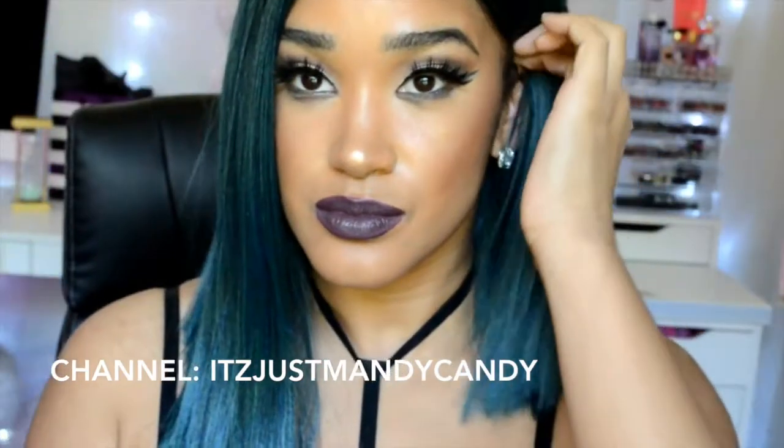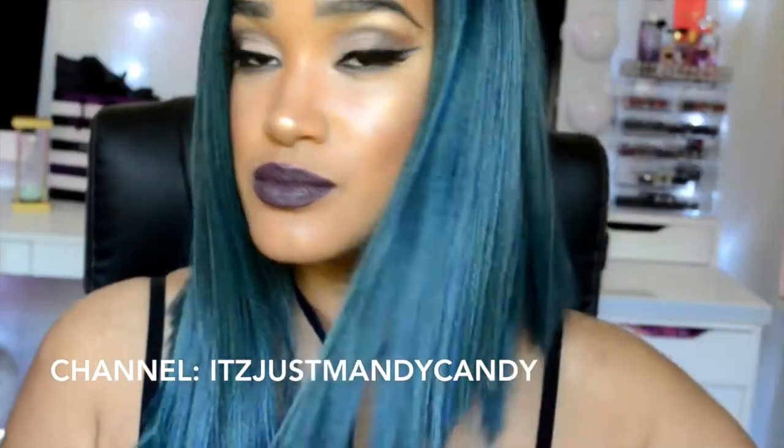Hi guys, I'm Jake Gabrielle, welcome to my channel. Today's video is brought to you by elevatestyles.com and today is an extra special video because it's also a collaboration with Mandy over from It's Just Mandy Candy.